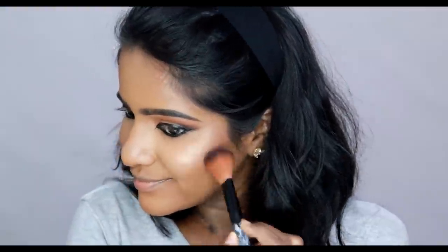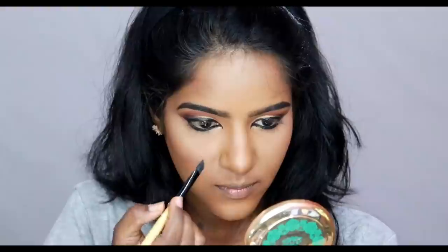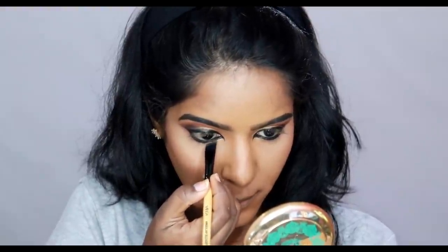If you have a highlighter, you can use a limited edition or collaborated highlighter. I will highlight in the brow bone area and intensify the inner corner.